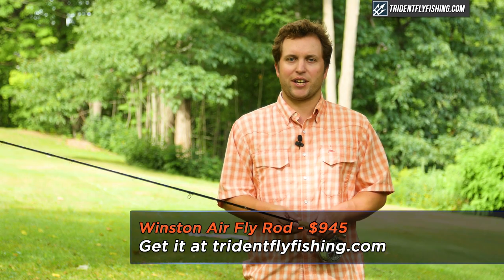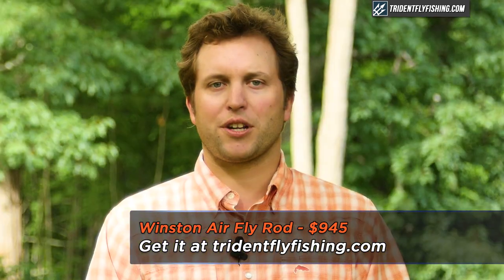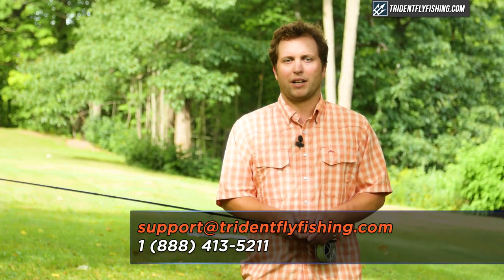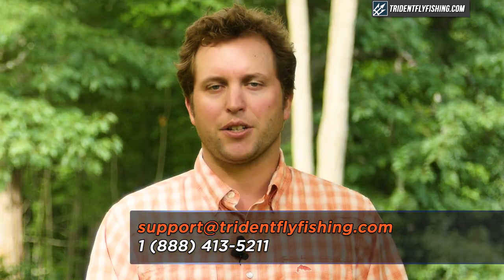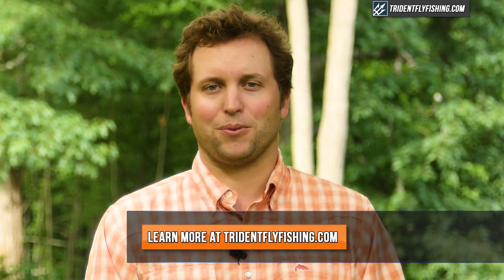The new Winston Air retails for $945 and ships with free second day air from tridentflyfishing.com. If you have questions about this rod, or just want to talk to one of our gear geeks, give us a call at 888-413-5211, or contact us 24/7 at support@tridentflyfishing.com. And don't forget, if you like this video, leave a comment for us in the box below. I'm Ben, thanks for watching. We'll see you next time.